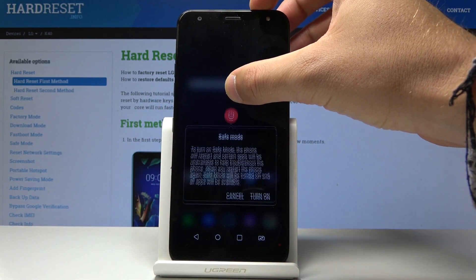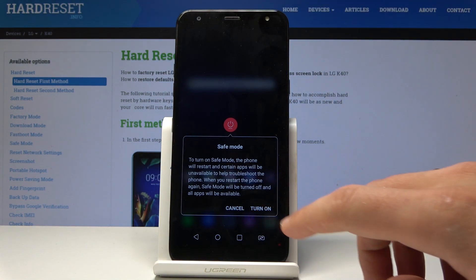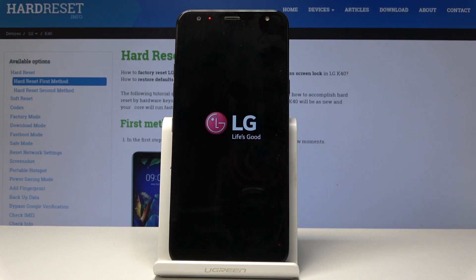Hold down on 'Power Off.' The safe mode information dialog will pop up. Choose 'Turn On' and wait until safe mode activates.